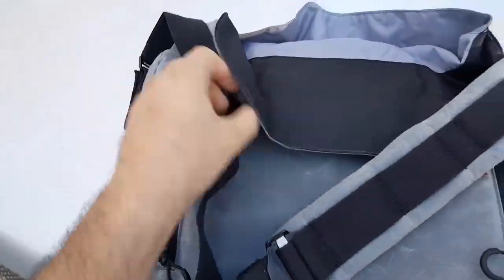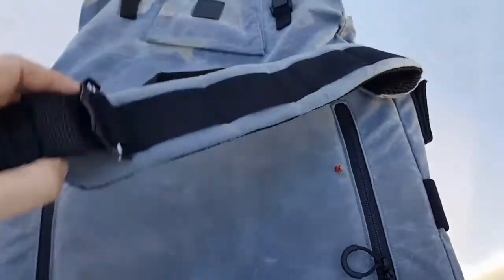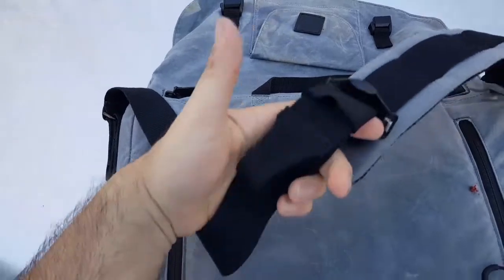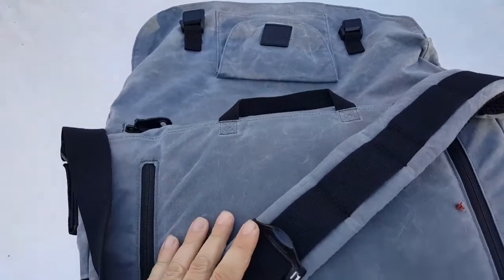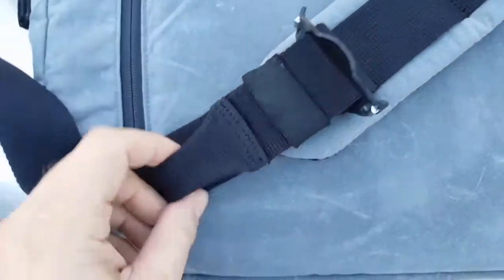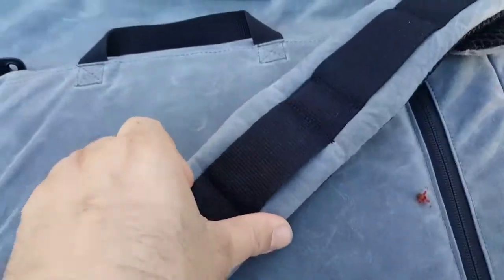A couple of drawbacks I found with the bag. One: the shoulder strap could be about four to six inches longer for me. I'm a tall guy — 6'4" — so a shorter person might not have the problem. But when it's extended all the way, I would like it to hang a little lower on my body. That said, it does have a quick-release/quick-adjust buckle — just tilt it up and you can adjust the strap pretty easily — and it's got a nice looped pull to pull it down nice and tight.